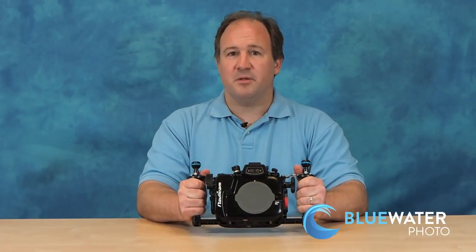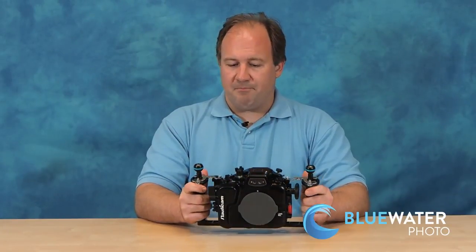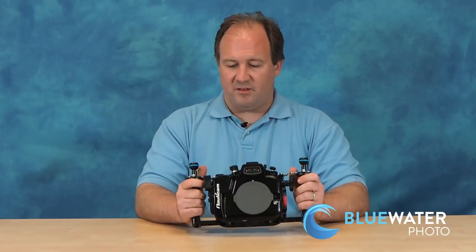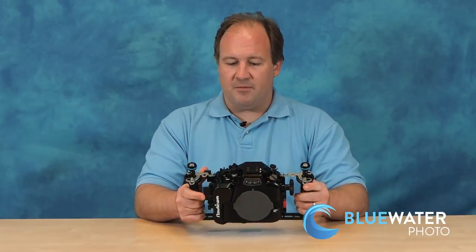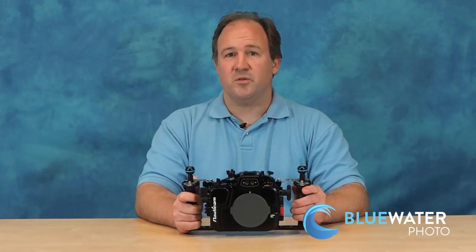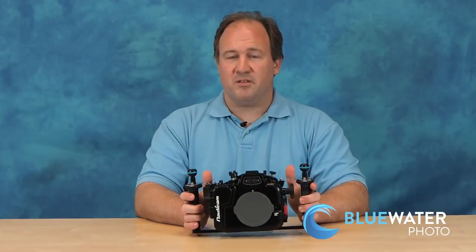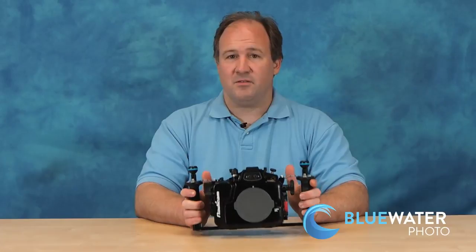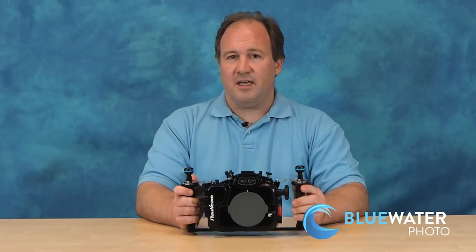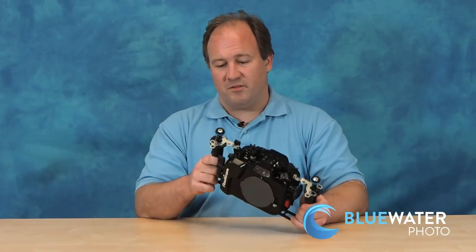Nauticam has come out with a new housing for the GH4. It's their second mirrorless camera housing that comes with handles, and it comes with a really nice shutter. So for the price, this housing is really well priced. It's a great value, and if you're going to be doing video underwater, you're going to be really happy you have this housing because it's really a joy to use. I've been shooting with this housing and mirrorless cameras in general underwater a lot in the last few months, and the results have been quite incredible. Let's take a look at some of the main features of this housing.